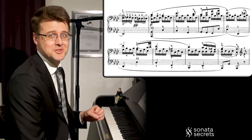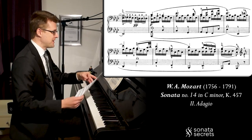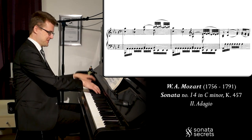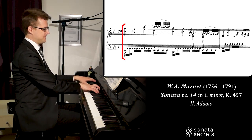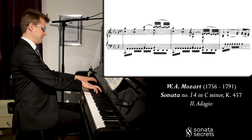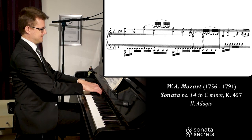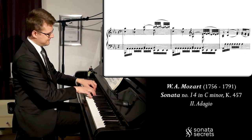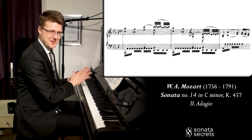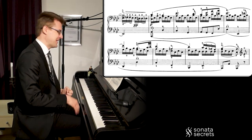It sounds even lovelier when we've had an episode in minor and then get back to the major. I have to mention the similarity to Mozart's Sonata in C minor. In the middle of the slow movement of Mozart's sonata, we get a melody that Beethoven was inspired by for this melody. It's the exact same contour for the first three notes. Beethoven used this, but he transformed it and made it into his own melody — the Pathétique.